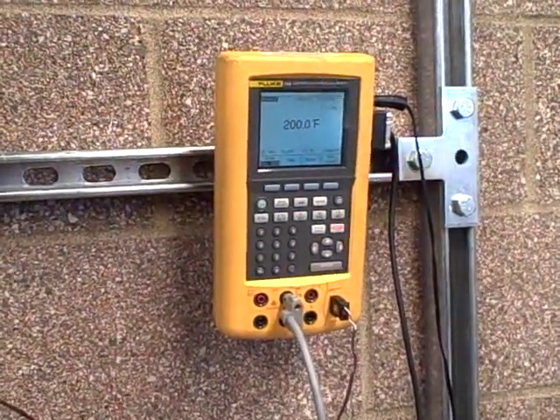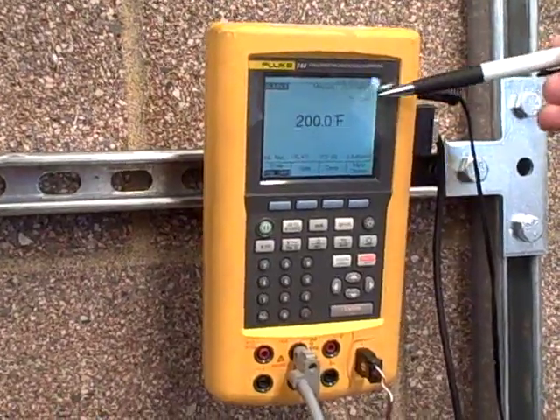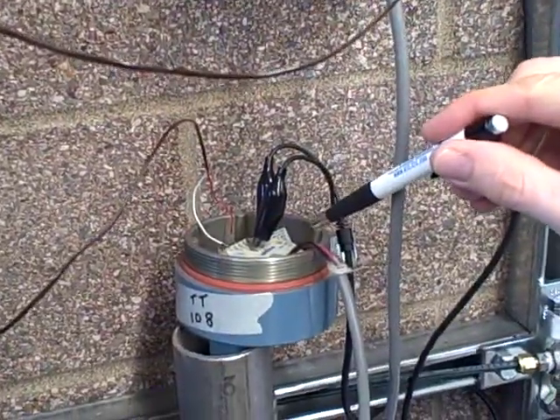We're going to be using the Fluke Model 744 Documenting Process Calibrator to simulate a Type J thermocouple into this Rosemount 644 temperature transmitter.